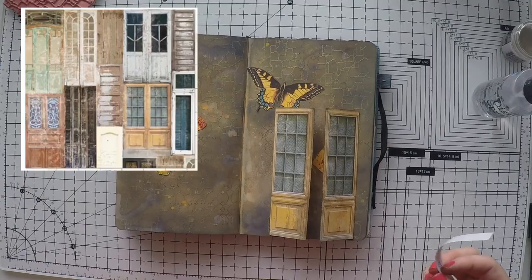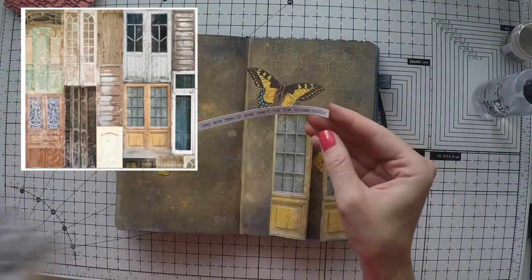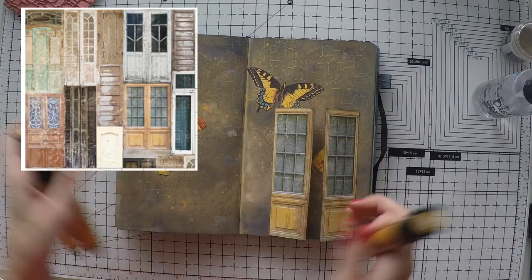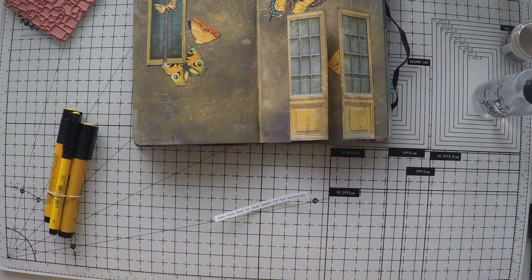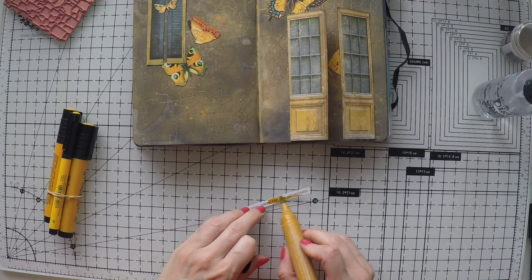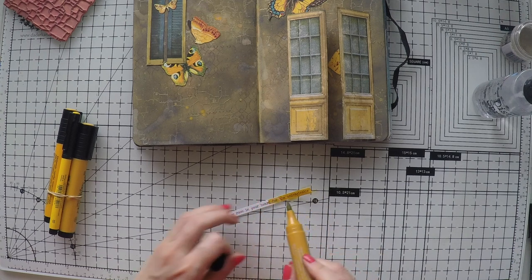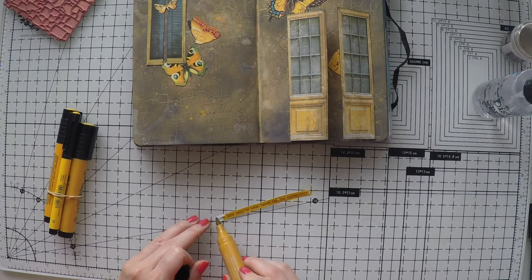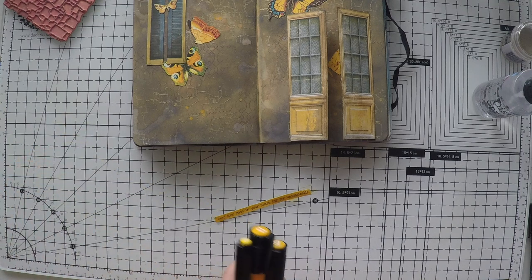I'm going to repeat the fossilized amber again. This is the part where my footage disappeared. I used this beautiful scrapbooking paper from Prima — it's a 12 by 12 inch paper that has doors on it. I cut these doors and made gaps in between, then glued them on my page as if the doors are opening. It's quite an easy process — I just cut them in the middle with my craft knife and glued them in two places.